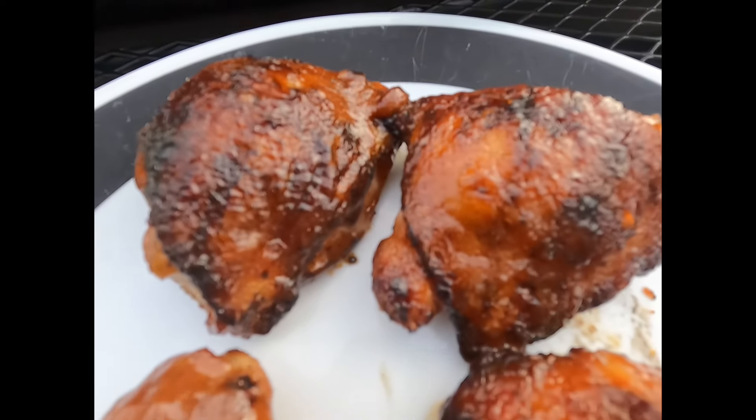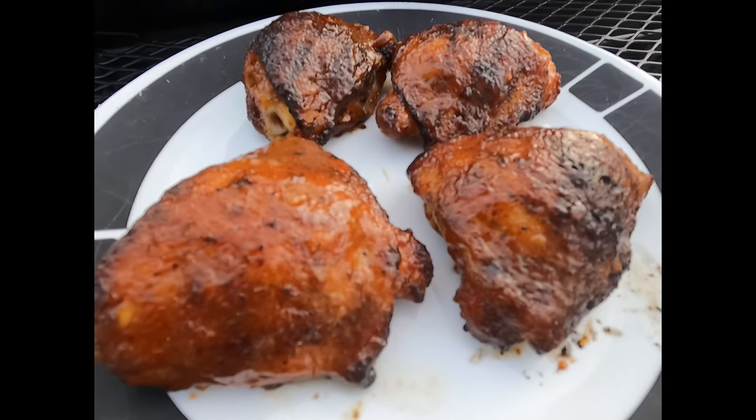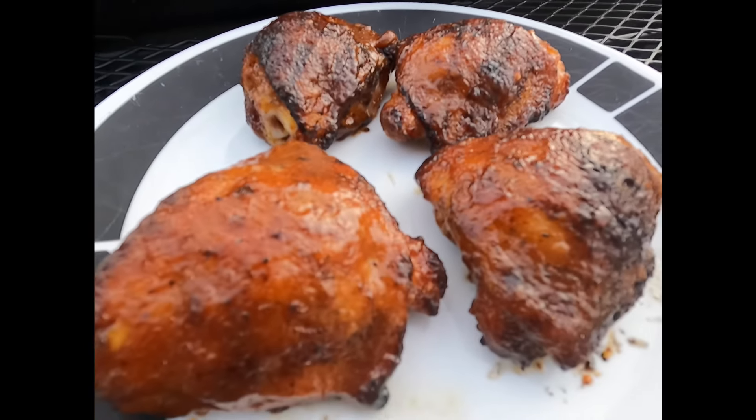If you found this video helpful at all, make sure to like and subscribe. I pump out barbecue content all the time and I am here to help you out. Thanks again.